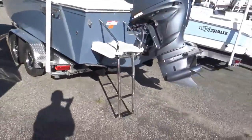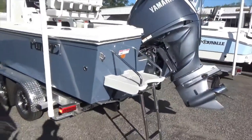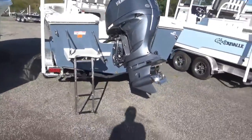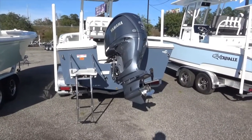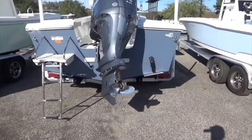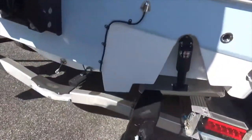With a deep V boat, the more the V, the more rolling motion you can tend to get — especially when you're sitting still maybe bottom fishing, the boat will tend to roll more. But in rough conditions, that deeper V makes for a much smoother ride. Coming over here, this is the Craval bay boat, which runs at 17 degrees of dead rise — a little bit more V than you're seeing on the Parker.